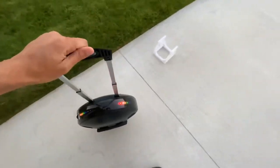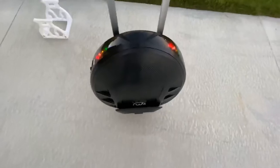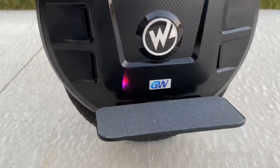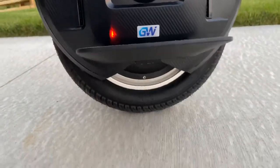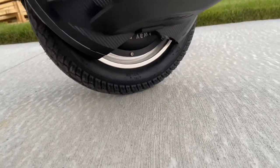The upgraded 2.5 inch tire in the version 2 makes this super stable and it just glides over bumps like nothing else. Additionally, the version 2 has higher pedal clearance, as you can see here, so you won't clip your pedals on rocks and roots.